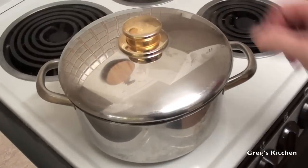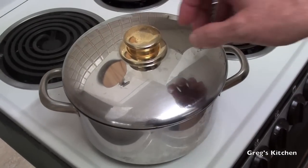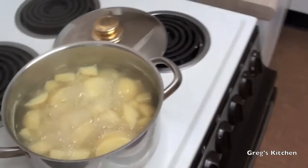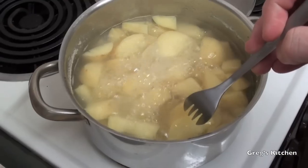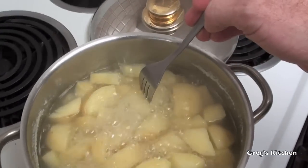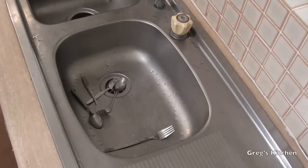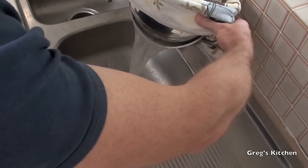I'll just turn it down a notch because I don't need it running at full heat. It's been about 15 to 20 minutes now, so let's see how these potatoes are going. You want to be able to stick a fork really easily into them — see that? It's just melting through. That means they're done. I'll put the lid back on and whip it over to the draining station to drain the water out.